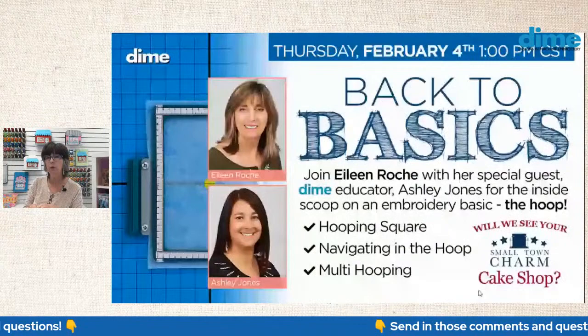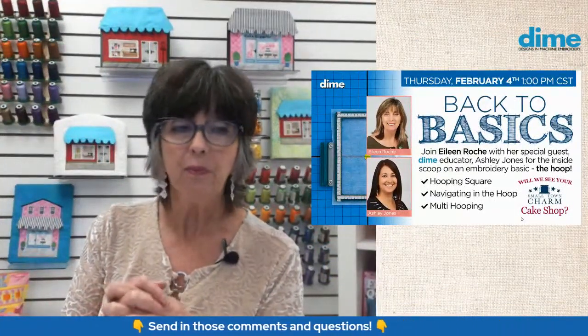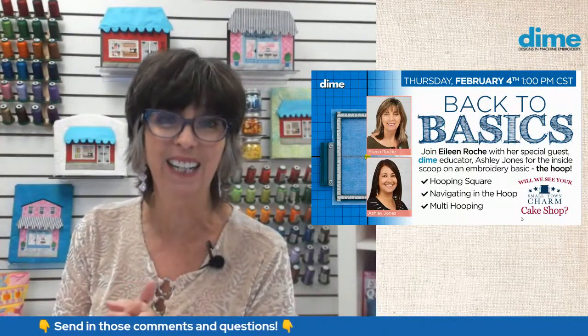We are going to talk about hooping, navigating in the hoop, and how to hoop for multi-hoopings, because that's always a challenge. But first, I would like to welcome my guest, Ashley Jones. Ashley is our lead educator at Dime, and she's been with us since 2014.